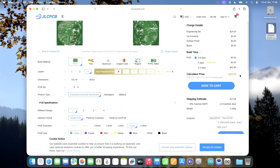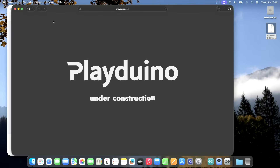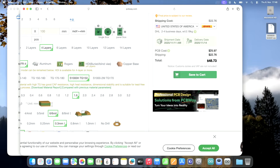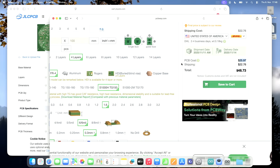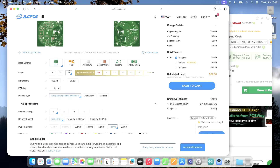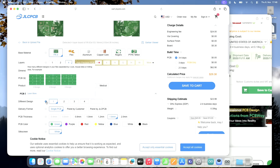$29.30 — that's a reasonable price, something I'd expect from a platform like JLCPCB. Let's compare on PCBWay: it's a four-layer board, PCB cost is $25 here versus $29 there, plus shipping, so the price is comparable. That's what I expected — but then I found this field here, and that is a problem.